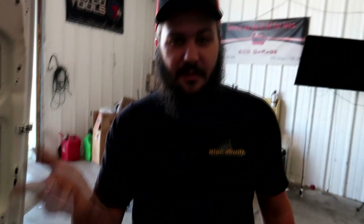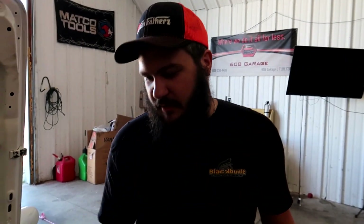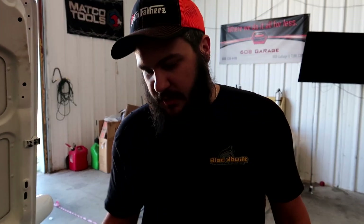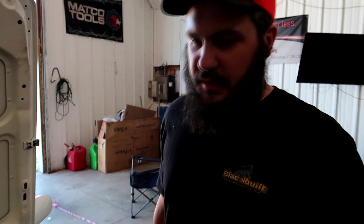Same thing with injectors — guys always order injectors and ask what color wire goes to what spot on the injector. It really doesn't matter, it's a solenoid. Solenoids don't really care what side gets power and ground. From my experience, it makes no difference.